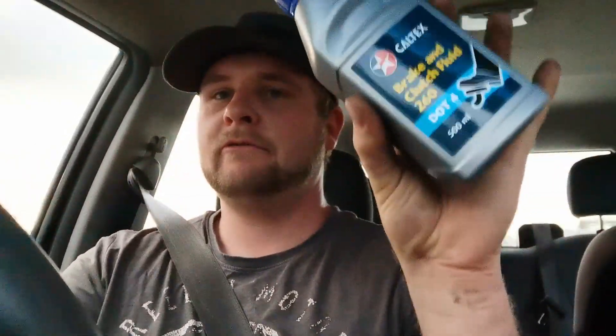We've got our brake fluid from good old Caltex up the road — she's only about 500 metres away, so it's actually not too bad if you need bits and pieces, all the basics at least. So we can get back to these brakes and get them all hopefully done before it gets too dark.